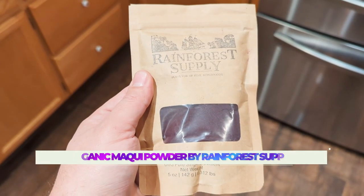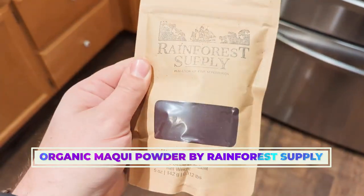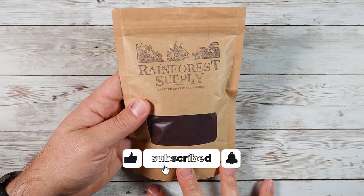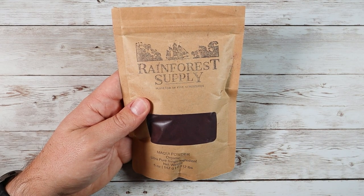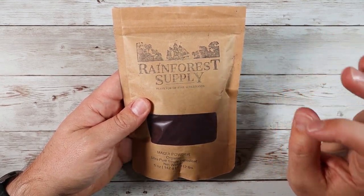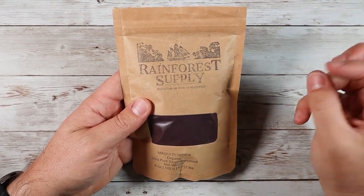What is going on guys? So today we're checking out the Rainforest Supply Organic Makai Powder. Now this is a really, really great little product here. I've been using this now for a couple of weeks. Basically, what they've done is they have taken the Chilean wine berry, which happens to be one of the most antioxidant-rich foods on the planet that we know of, considered one of those super fruits.